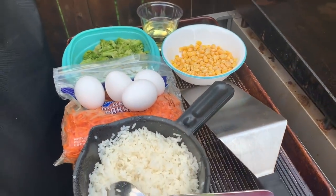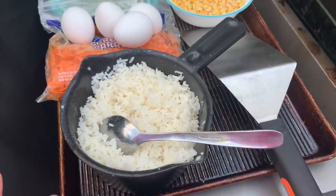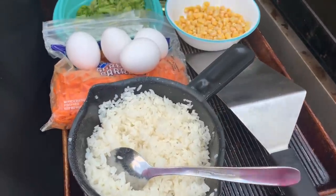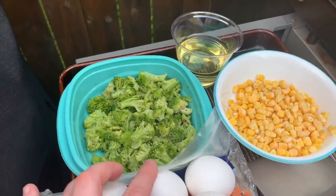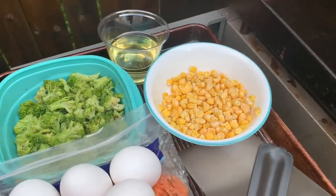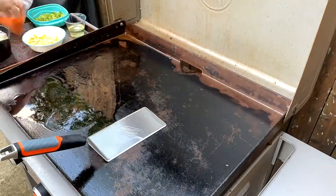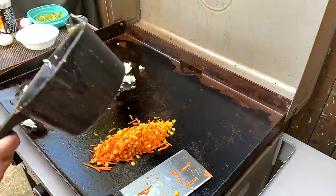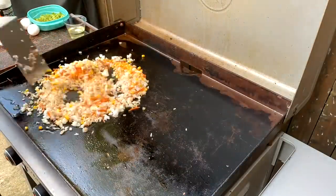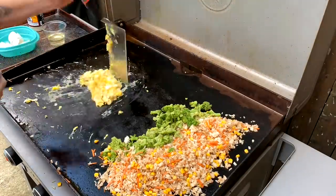To go along with our sesame chicken, I'm going to make some fried rice on the Blackstone. I made and cooled this rice down a few hours ago so it's nice and cool now. I always recommend using cold or leftover rice for fried rice — it just does so much better. We like a lot of eggs in ours, so I've got four eggs. I've got some shredded carrots, some leftover broccoli, frozen corn, oil, soy sauce, and hoisin sauce to season.